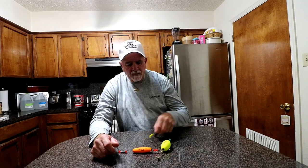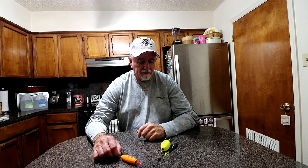Good morning YouTube. I've had a lot of questions and requests to do a rigging video on these popping corks, so that's what we're going to do today.